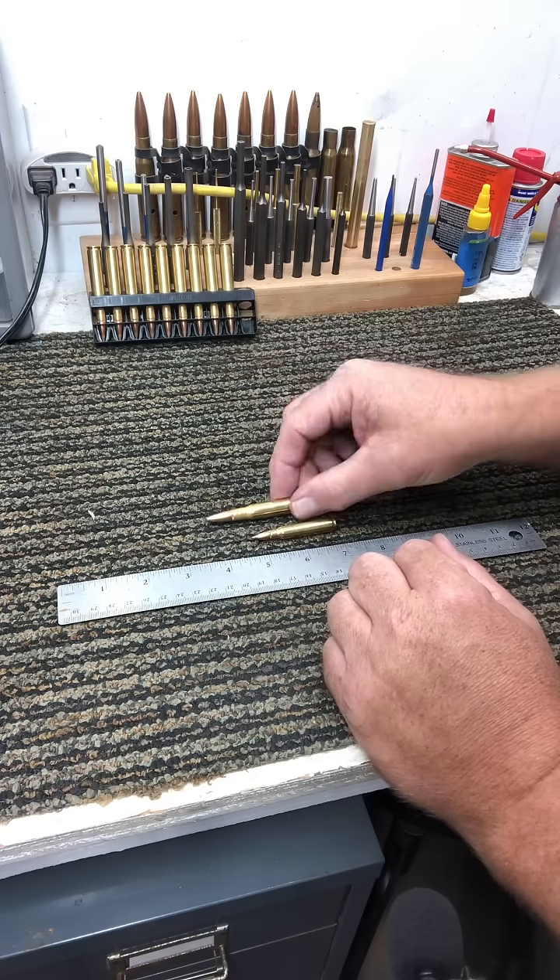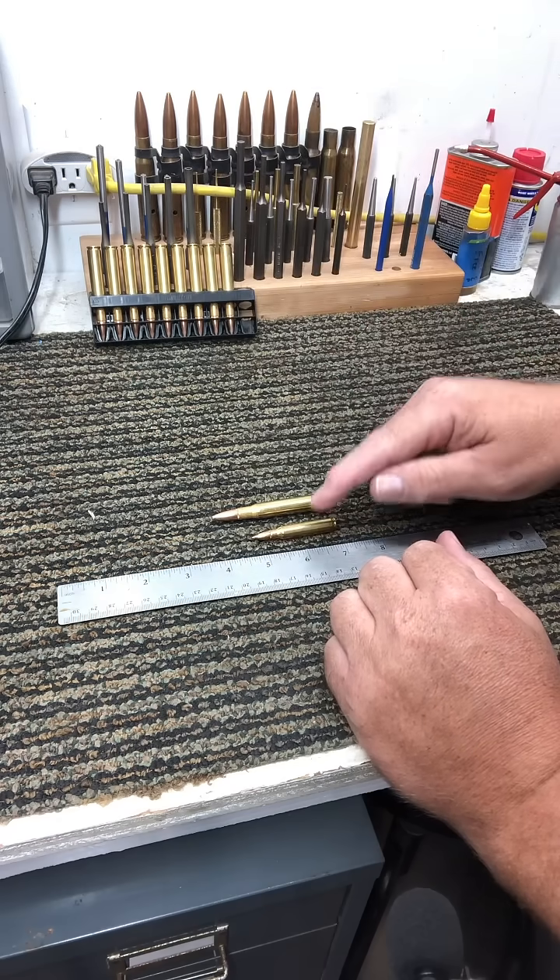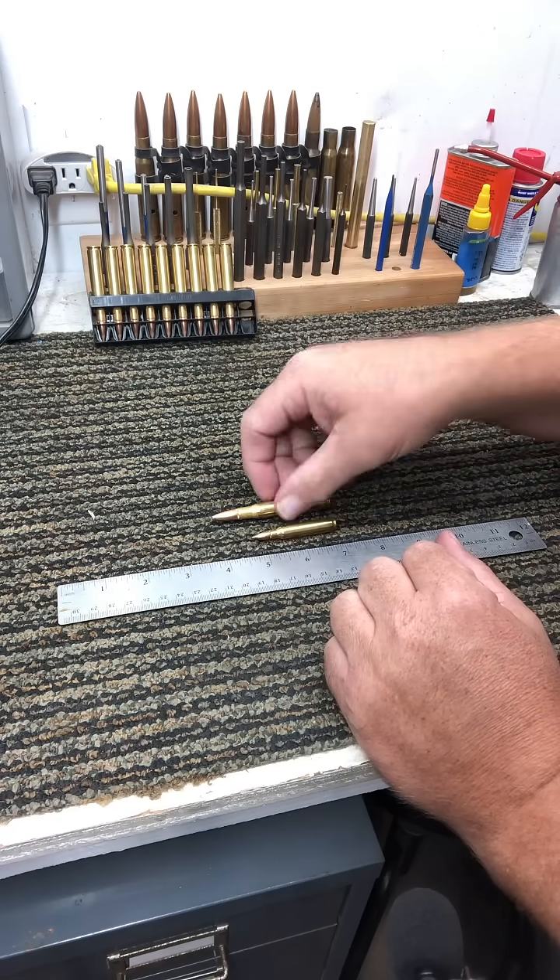Both these rounds are going to launch a projectile in a neighborhood of 3,000 feet per second — maybe slightly more than 3,000, maybe slightly less than 3,000.